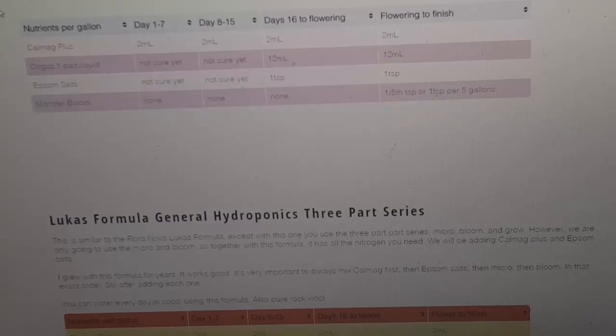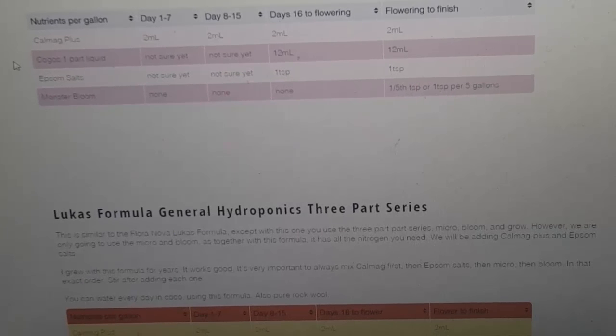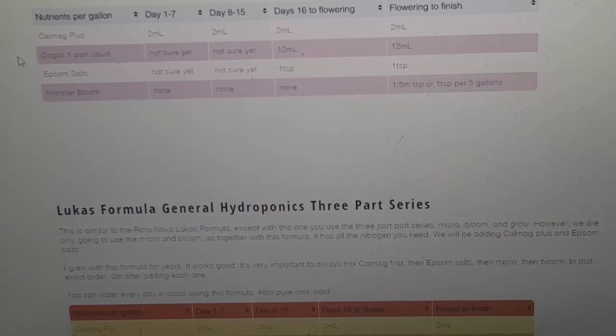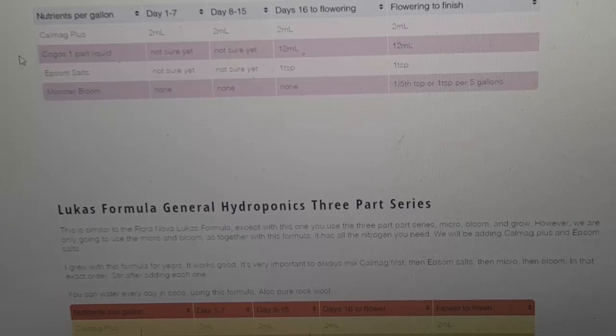I usually do ten milliliters per five gallons of water with the Floranova charts — so that's two milliliters per gallon. I recently changed it to two milliliters to see if there'd be any difference, and I like it better. The plants respond a little better to it. Floranova actually has CalMag in it, whereas Kogos doesn't, so I might bump it up to three milliliters per gallon eventually. But for now two milliliters per gallon is working pretty good.